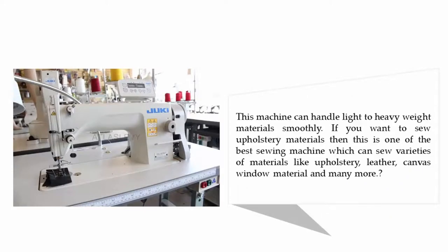This machine can handle light to heavy weight materials smoothly. If you want to sew upholstery materials, this is one of the best sewing machines, capable of sewing a variety of materials like upholstery, leather, canvas, window material, and many more.